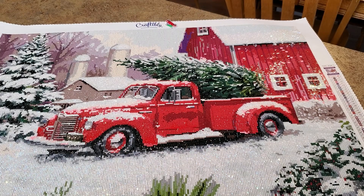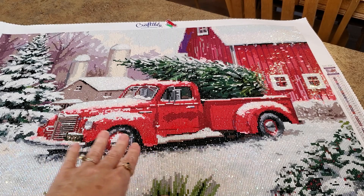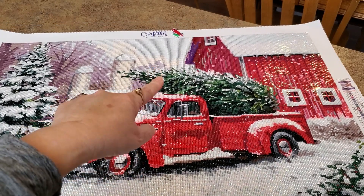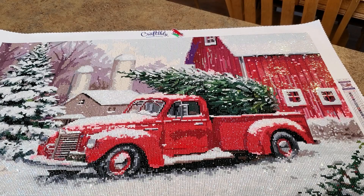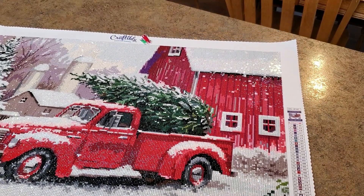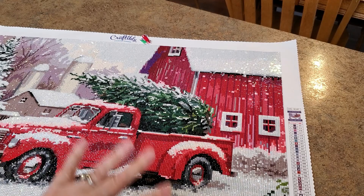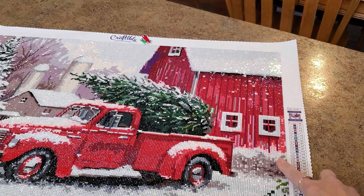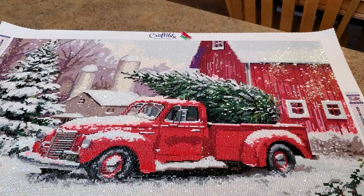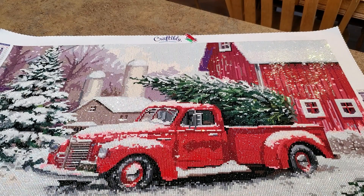We got snow on what I think is the running board of the truck - that little step you use to get in. The purple on the barn threw me off a little while I was doing it, but once it's done it makes sense. There's a lot of pink too - pink threw me off. But when you blend it with the reds on the barn, the wheels, the hood, and the roof of the truck, it blends just fine and looks great.